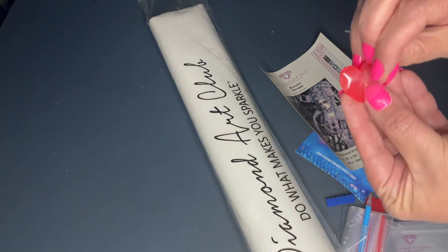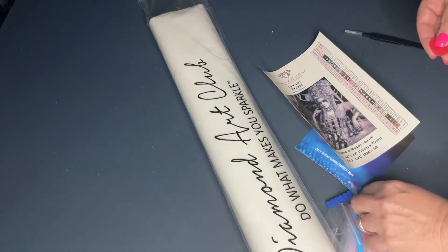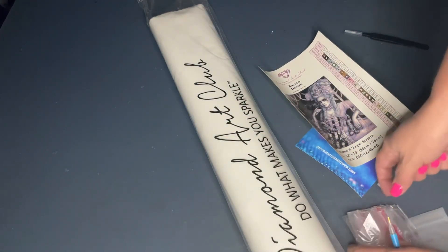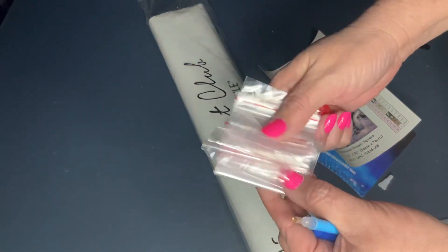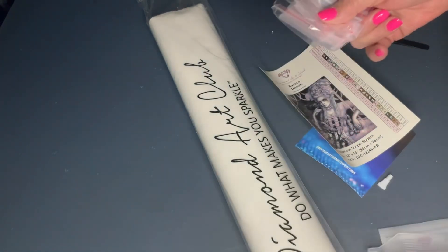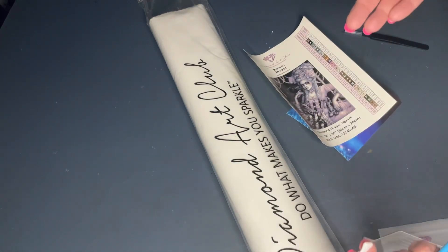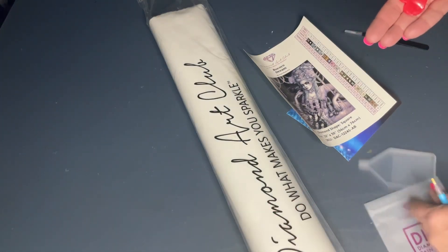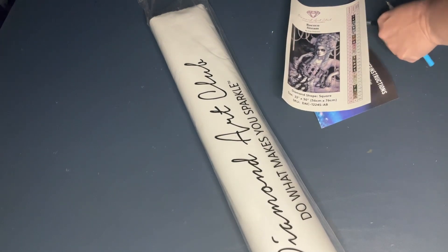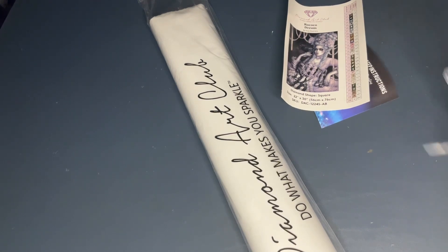It does come with tweezers - this is before they started branding the tweezers, but they're still plenty sharp, so be careful. It comes with two heart plates of wax, so make sure you pull that cover off so you can load your pins. It comes with a pen, matching squishy baggies - loose, not in a bag - and a boat without a stopper. There's a multi-placer; I'm not sure if it came with more than one. That is the old style tool kit.